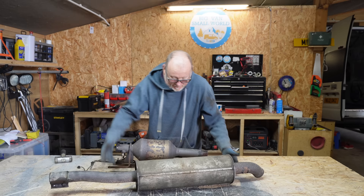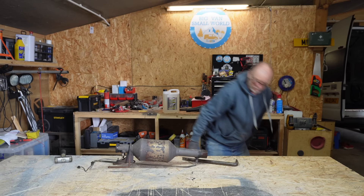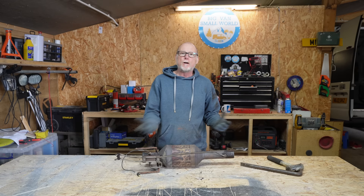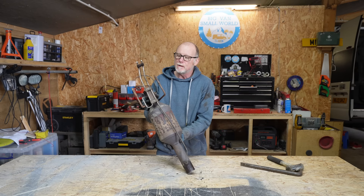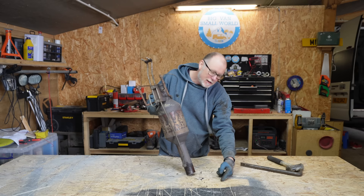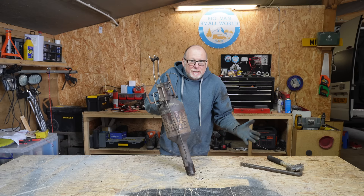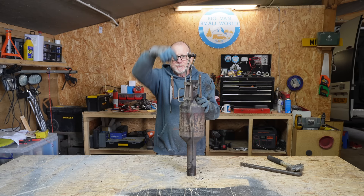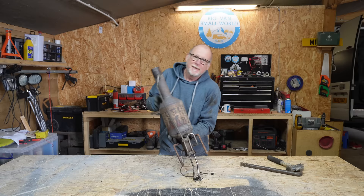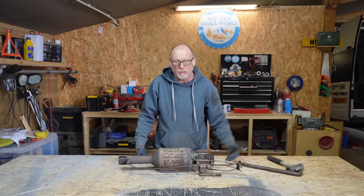I've separated it — we don't need this bit so we put this to one side. You're probably wondering why I've decided to take the DPF off the van and clean it off-van, when there are so many videos online showing you to squirt stuff into the DPF via one of these tubes or the heat sensor. Some people take this off, squirt some special stuff in, and then flush the DPF out. This method can be effective, but I think of it like this: the gases and the soot flow this way through the filter, so surely it'd be better to flush it out in the reverse direction.